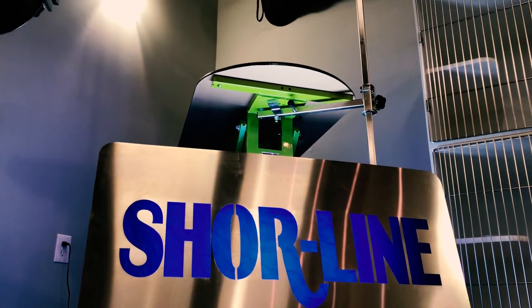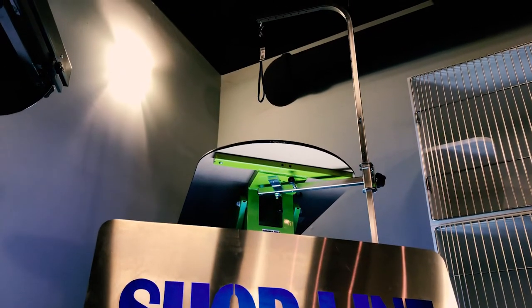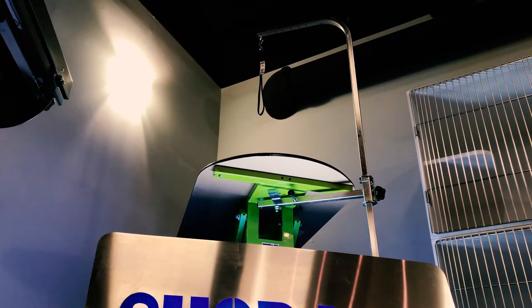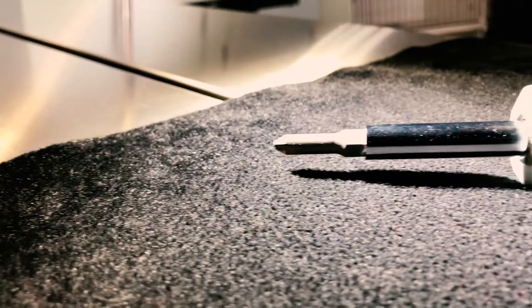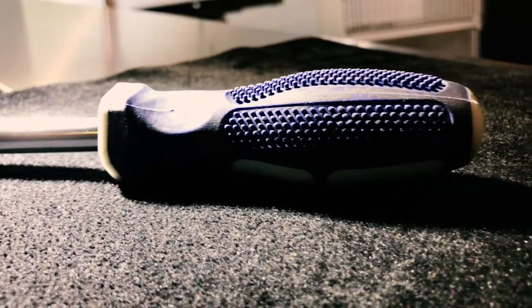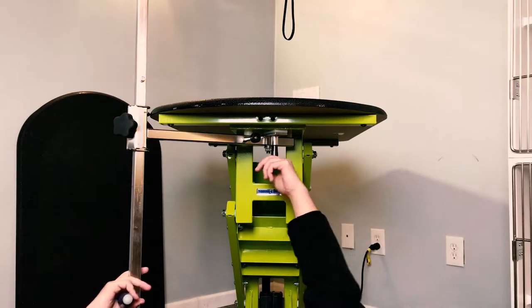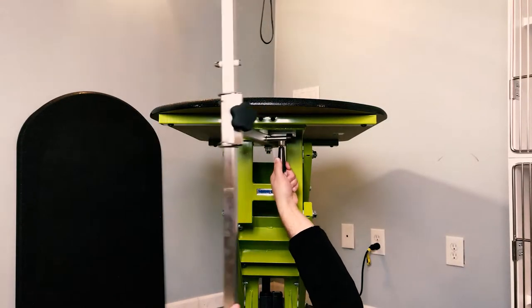This video will detail how to replace the top surface of your Shoreline grooming table. Replacing the top surface will require a quarter-inch Phillips head screwdriver. The Shoreline grooming table top surface is secured at the four corners of the frame by four bolts.